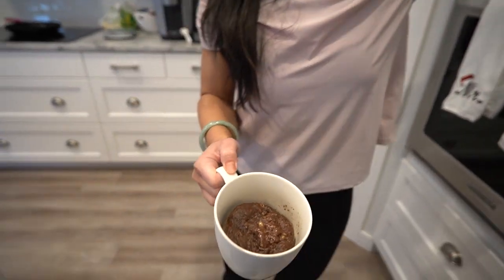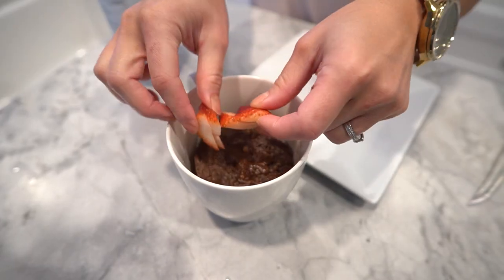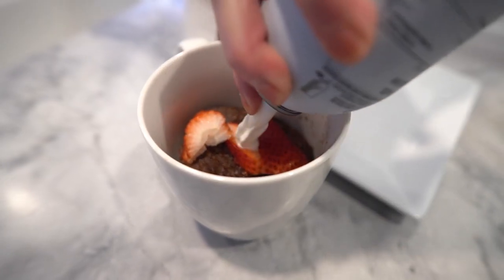And there you have it, a delicious and healthy chocolate protein mug cake that's perfect for a post-workout snack or a guilt-free dessert. You can even top it off with some whipped cream or fresh berries to make it even more delicious. It's so moist and chocolatey you won't even believe it's healthy.